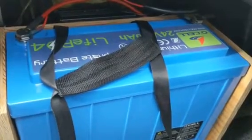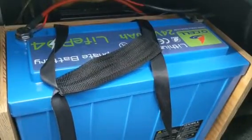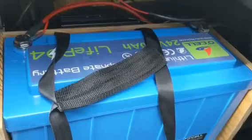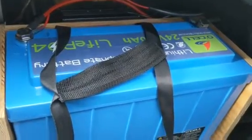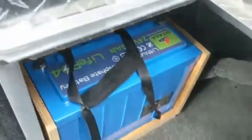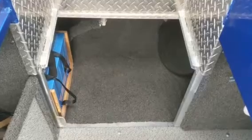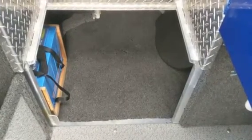This is a shot of the Ocel 24 volt 80 amp hour battery in its final position in my storage area. I was able to install the battery and still leave a lot of my storage area available. That's what I really liked about the Ocel battery — the dimensions.